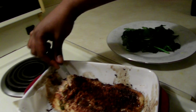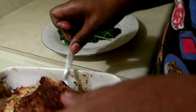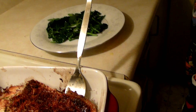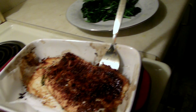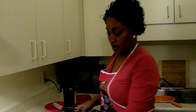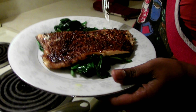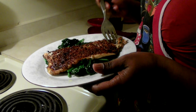Put it on a plate and add your salmon. Just slide it up there. This is how it looks — nice and yummy. I have to taste that.